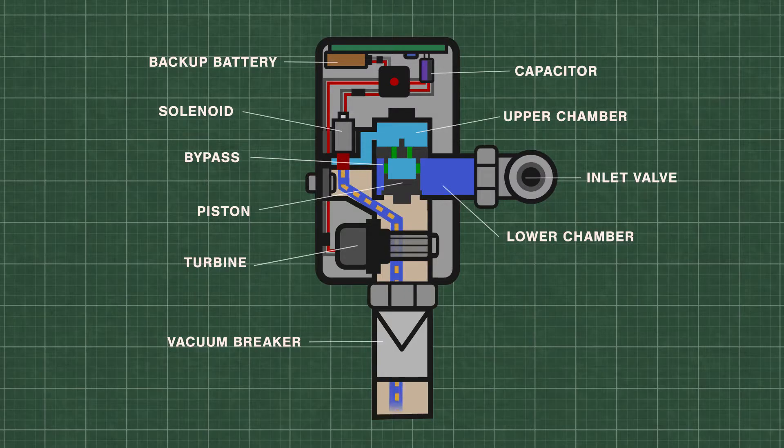The EcoPower has a built-in hydroelectric generator. As the water flows through the micro turbine, electric power is stored in the capacitor, which is used to power the system. The backup battery provides supplementary power during periods of low use, such as a weekend.